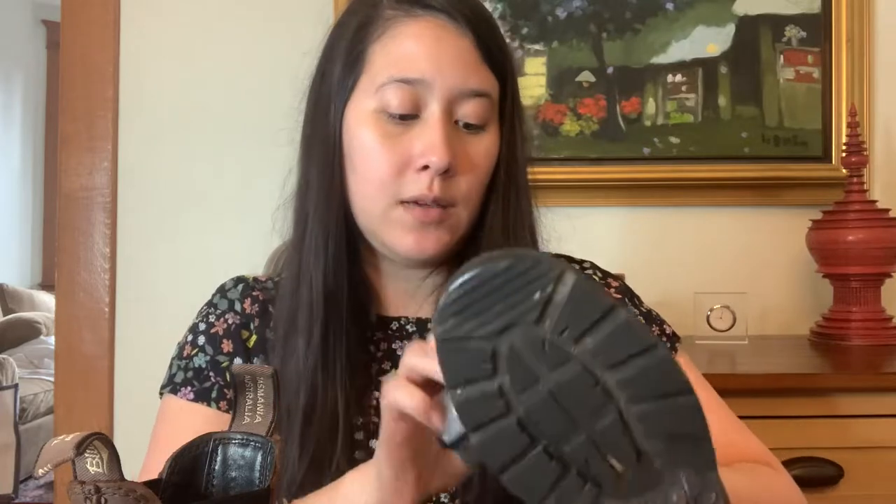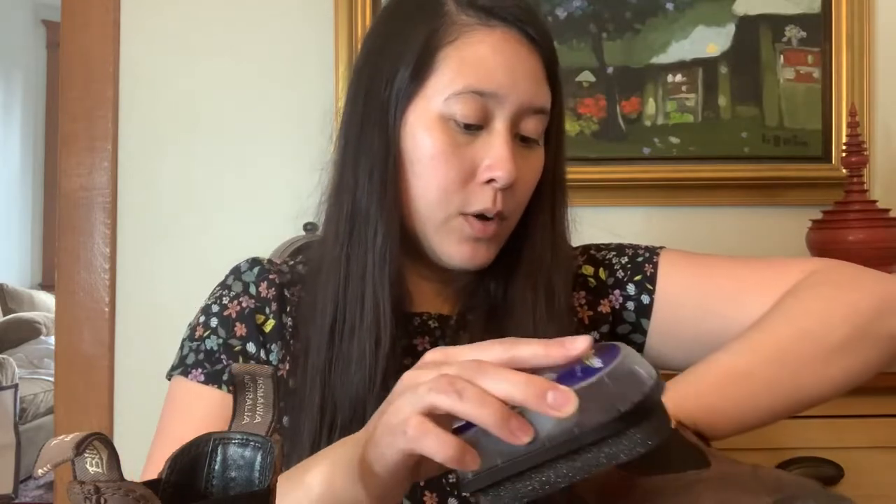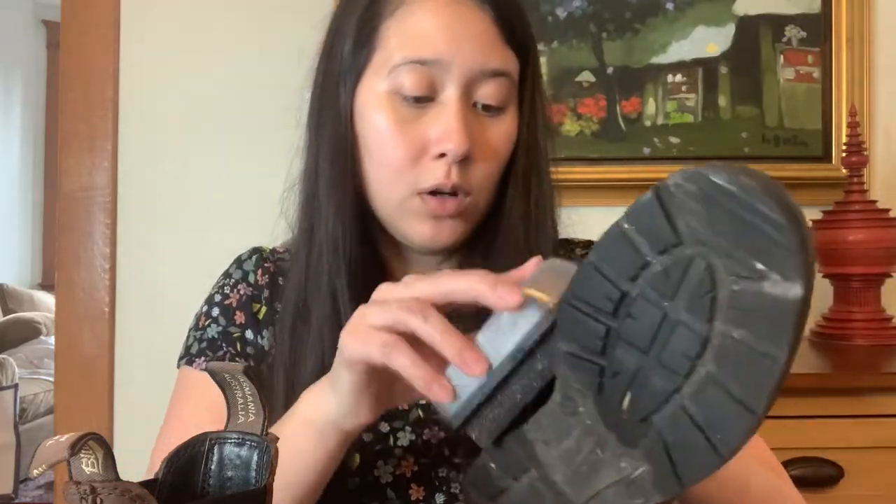It looks like the boots dried pretty quickly, so let's try the polishing pad to give them a little more shine and protection. You can see where it goes on shiny — you don't even need to push that hard, it just buffs right out. I think it makes sure everything is even and adds an extra layer of protection. This is something you could do more regularly, and it's really easy the way they've designed it. Make sure you get into the creases — it's shaped well to reach every part of the shoe.